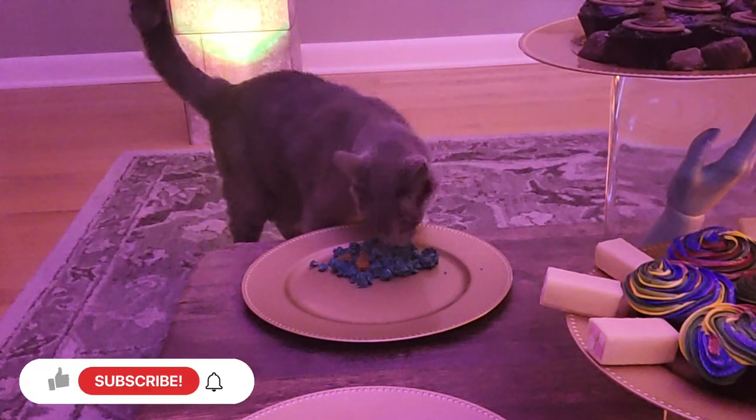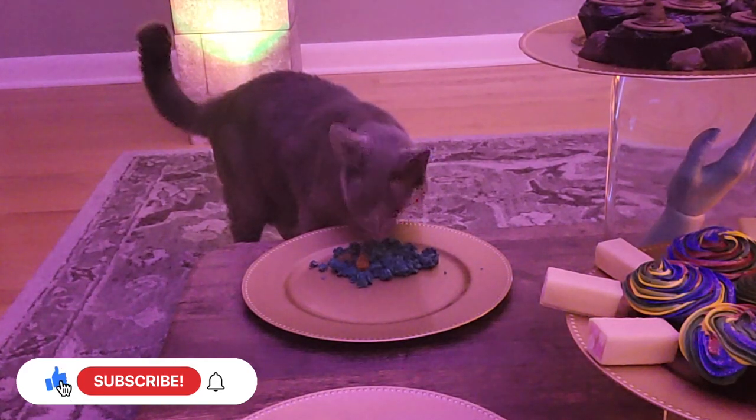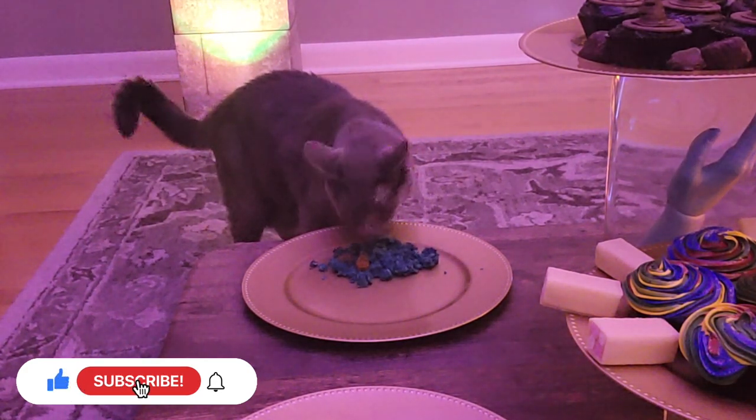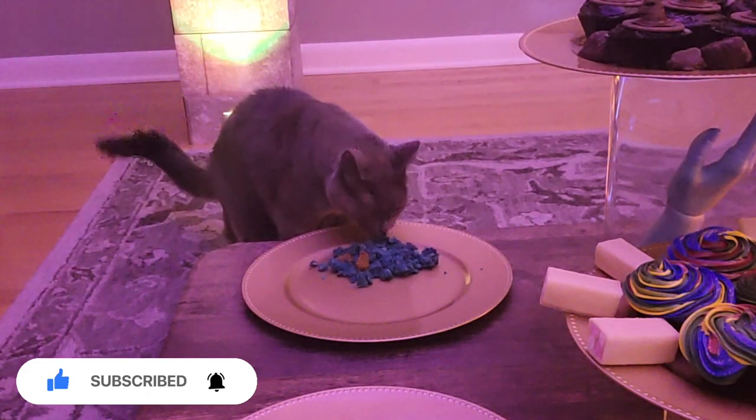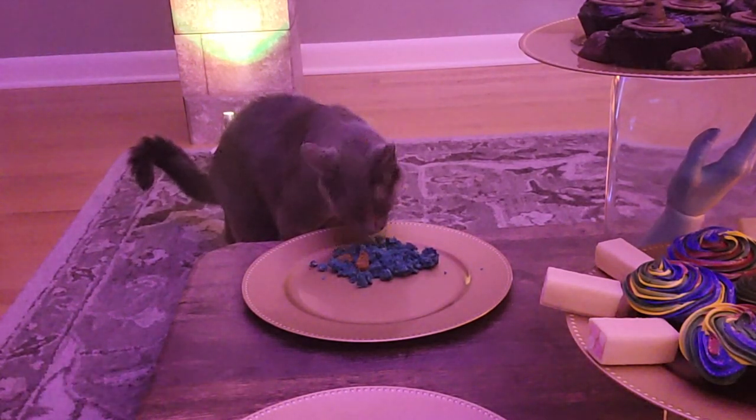While Ashan enjoys his cake, please remember to like and subscribe to OG Creations' channel and hit the bell icon to get notifications on new tie-dye tutorials and over-the-top cat dad videos like this one.